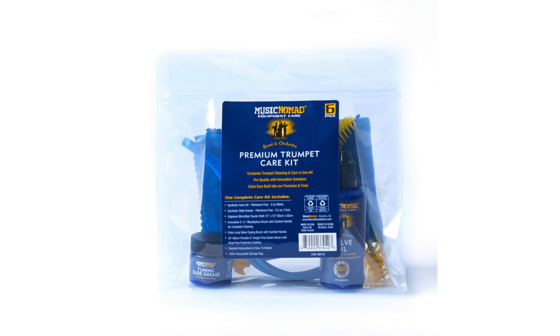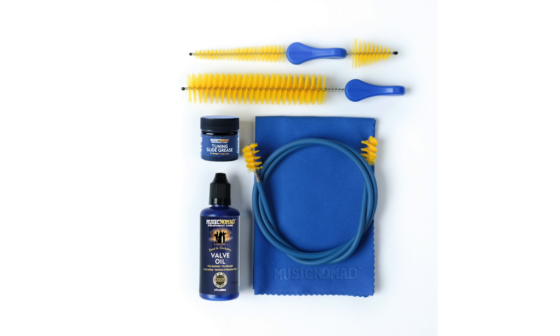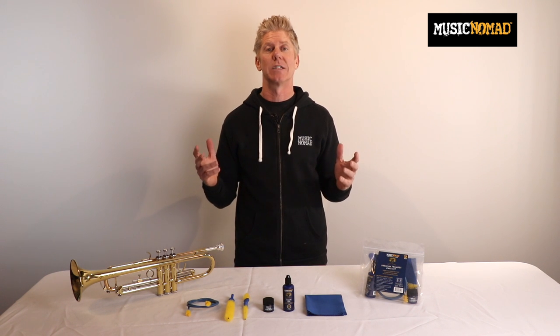Since 2010, Music Nomad has been designing, formulating, and engineering every instrument care product to be best in class or we don't come out with it. No detail is overlooked in our premium and innovative six-piece premium trumpet care kit, built with unmatched features and benefits to easily clean your trumpet. Let's talk about each product in the kit.